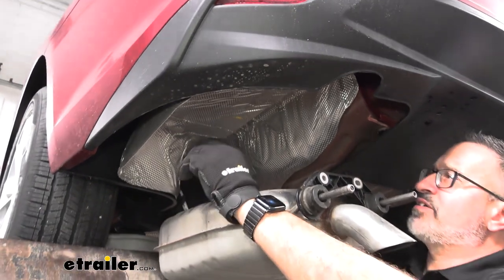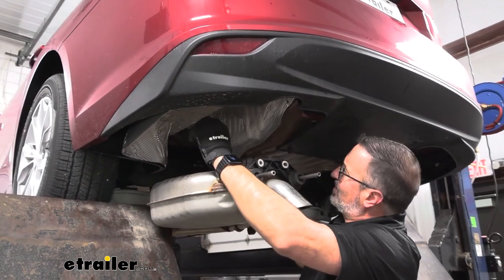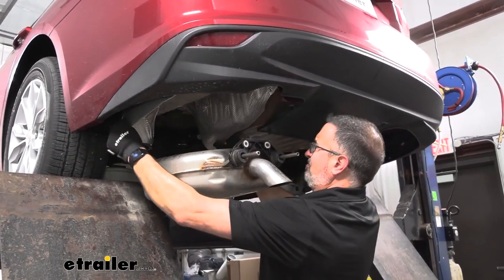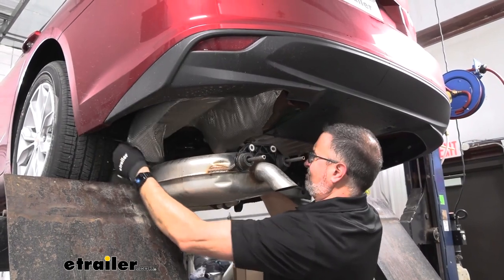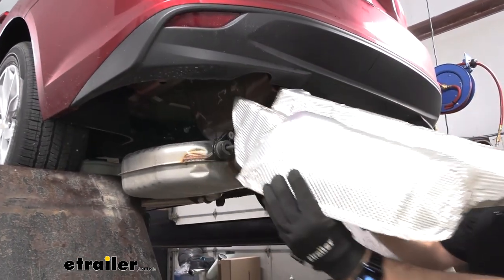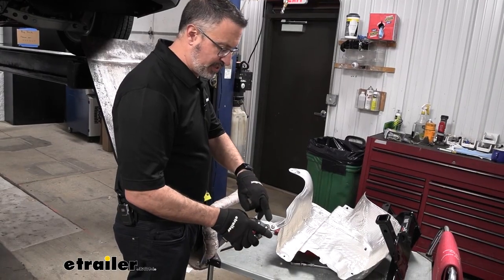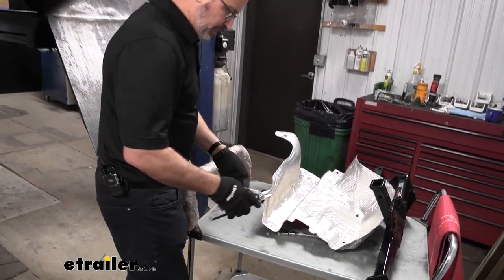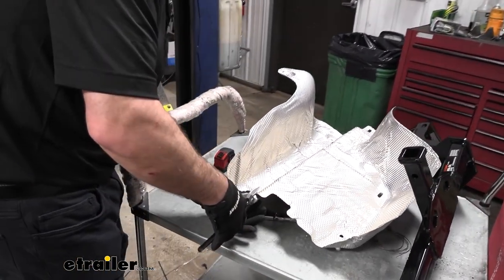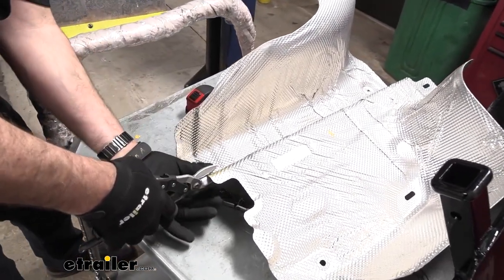To get the heat shield down, once you get all the speed nuts out of there, just pull it down and come out the back and we'll trim it next. I'm going to use a pair of tin snips or aviation shears to cut this. It doesn't have to be super exact — we just want the hitch to be able to mount flush against the frame.